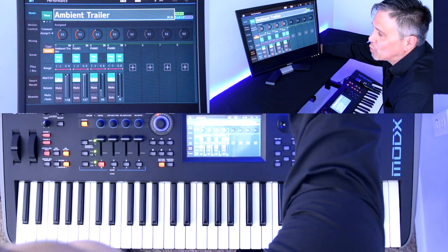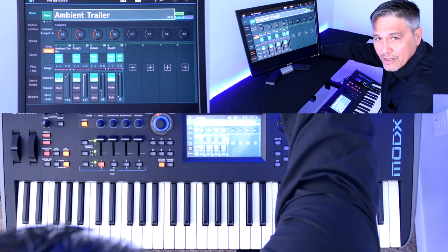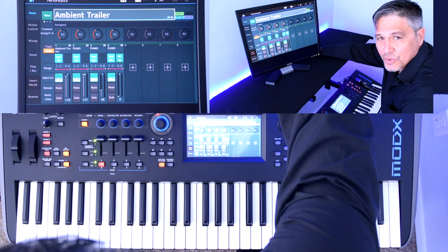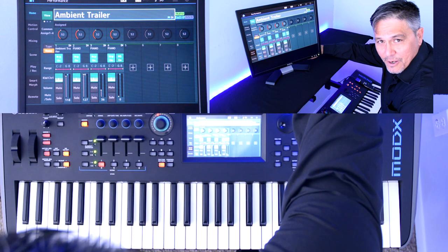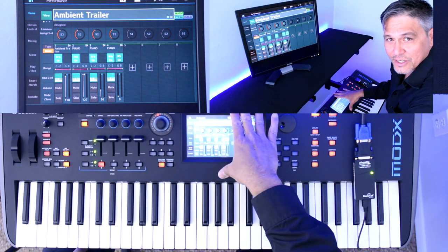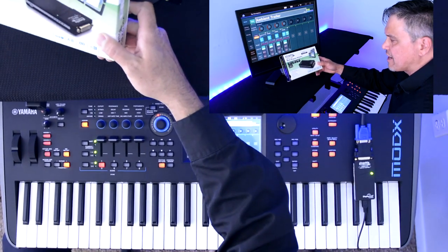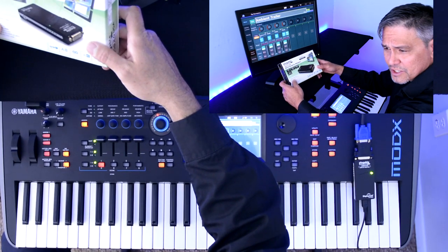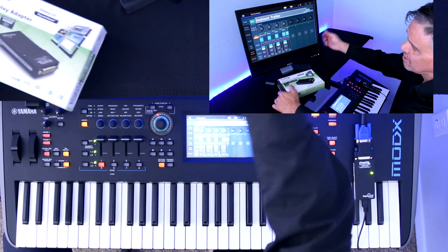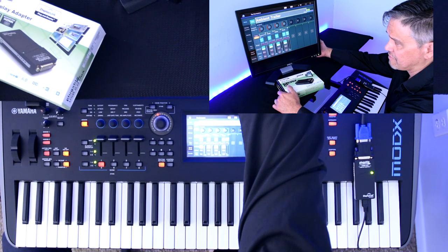What I've done is dusted off this old VGA monitor that I had lying around — which a lot of people do. You probably have one in your closet you're not using. It's got a VGA adapter on it, and you plug this device into the VGA on your screen. It goes into the box and takes your Modi X or Montage screen and pushes it out, extending the screen very simply. This device right here is by Plugable.